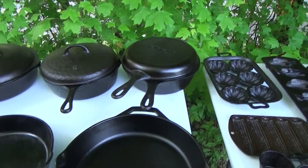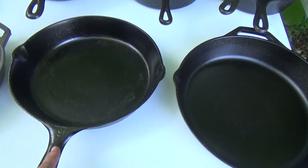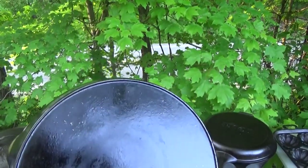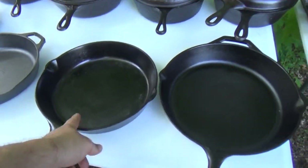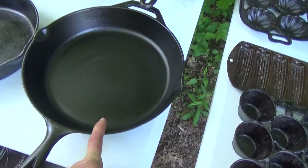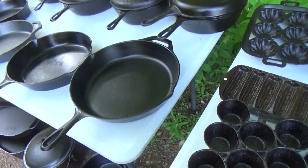Beyond that we go to the number nines — there's only one; it's a little Volrath. And guys, this right here is Julie's pan. This is her go-to; I think she would get rid of me before she'd get rid of that piece. She actually got me this — it's a new run number ten Lodge, great user, definitely a good all-around pan.